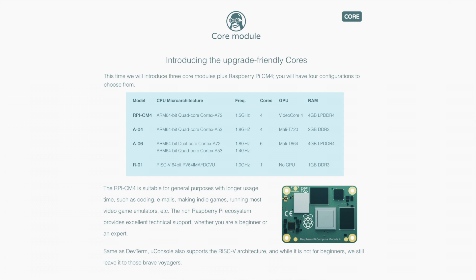It supports a couple of different cores. Inside is a motherboard and you slot in some sort of compute module. They support the Raspberry Pi Compute Module 4, and also three of their own modules: the A04, the A06, and the R01. The R01 is a RISC-V processor if you're interested in RISC-V development. I went with the Compute Module 4. The A04 has four A72 cores, and the A06 has two A72 cores plus four A53 efficiency cores, which might give you better battery life during light work.